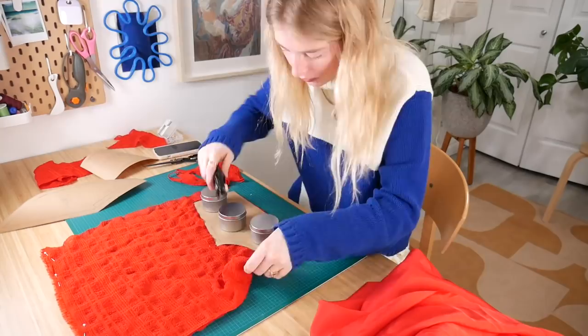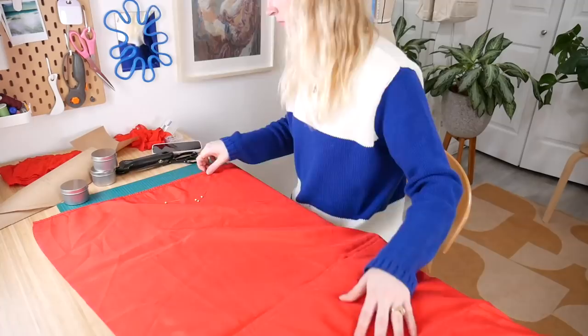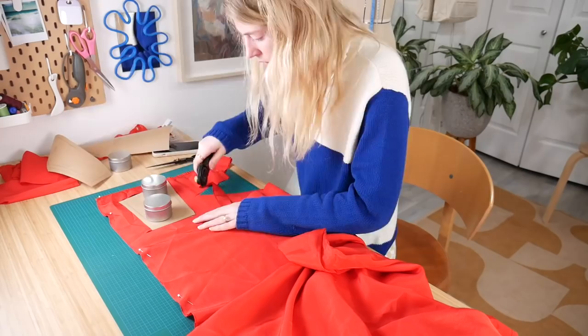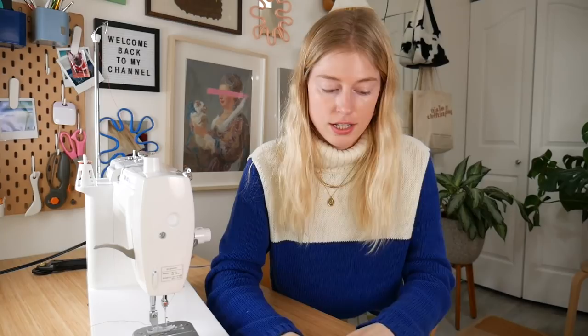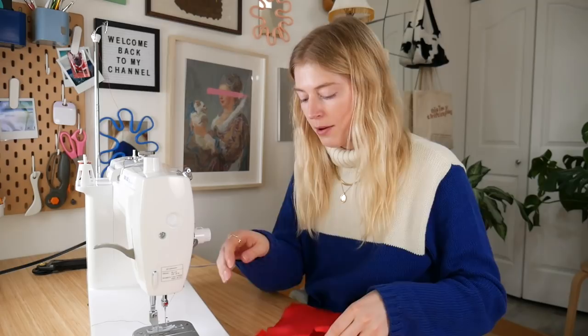I'm back and I turned off my Animal Crossing for this one. There's really not much to explain — I'm just cutting out my pattern pieces with my weights, a.k.a. my candles, and doing the exact same thing for my lining fabric, because we need the outside fabric and the lining fabric. One of my pieces I'm cutting on the fold. I have all my pieces here. I'm going to sew them all together. Hopefully it works out — this is my first draft, I'm not doing any mock-ups.